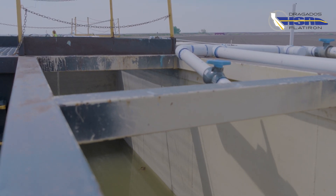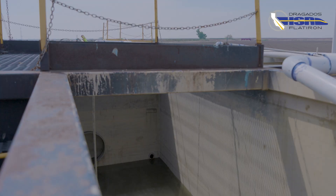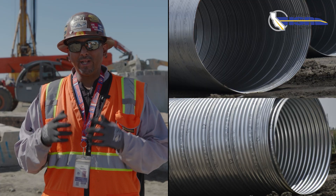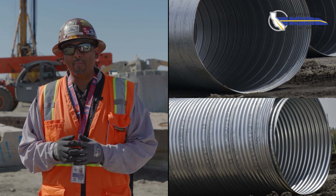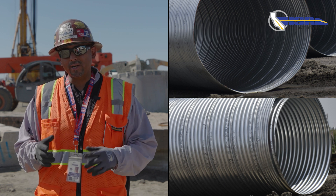Then the slurry is pumped into the hole as the drilling process begins. Using the drill rig, they will drill out the temp casing and then install a 96- or 108-inch diameter CMP casing and grout it into place.